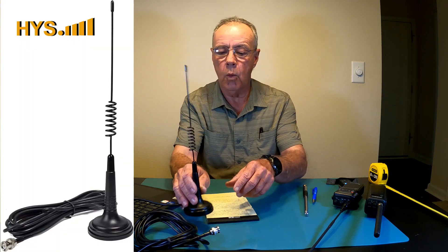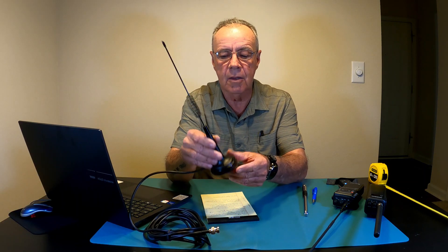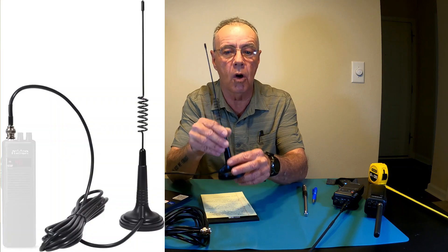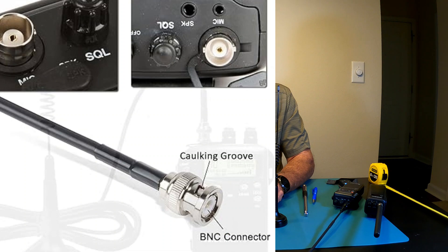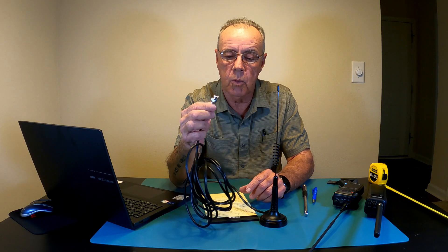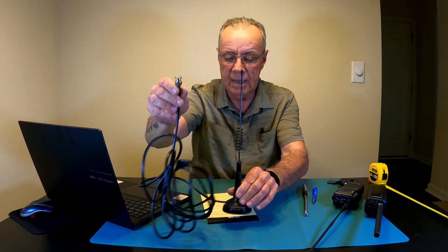Today I'm gonna show you a really awesome little antenna I found. I purchased it about two weeks ago — it's the HYS CB mobile antenna for handhelds or walkie-talkies, which is awesome. It comes with a BNC connector, which is what every CB walkie-talkie comes with, so you just hook this up to the walkie-talkie and you have a mobile antenna to increase your reception.